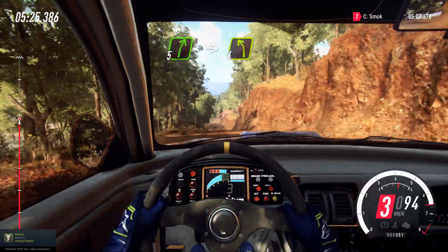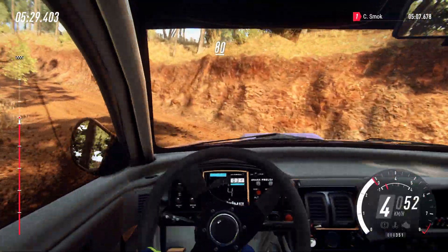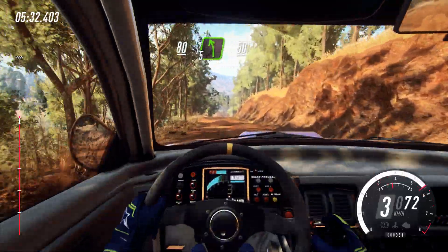5 right of a crest. Into 4 left. 10 left, 10 left. Crest. Downhill. 5 left. 50.